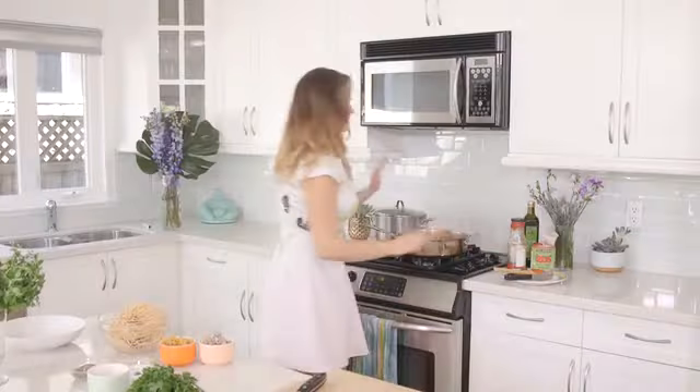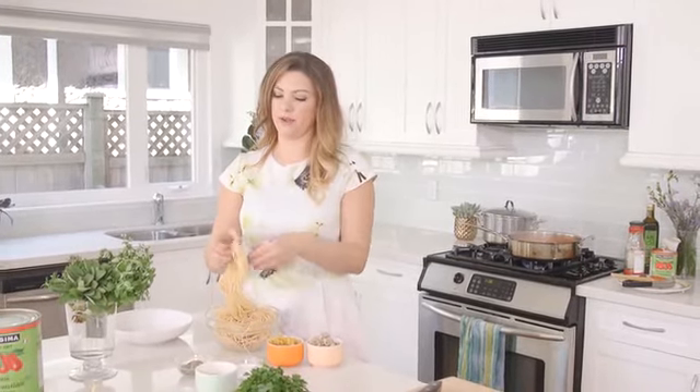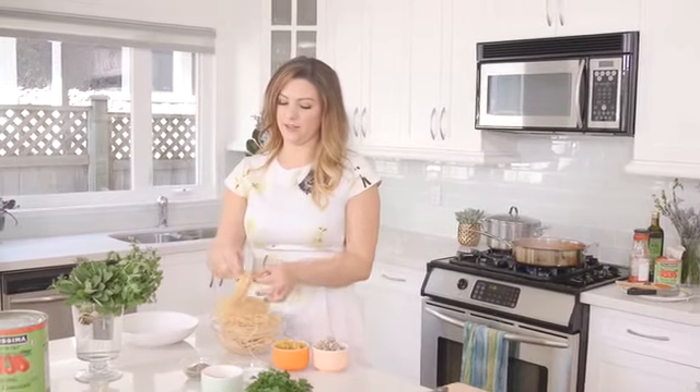Now that the meatballs are in, these are gonna be on low and simmer for about 20 minutes. While the meatballs are cooking away, we're gonna get our pasta cooked. Today I'm gonna be using a spaghettini — it's actually thicker than a linguine but not as thick as a spaghetti, so it's the perfect pairing with these meatballs.